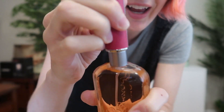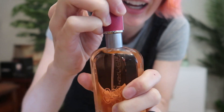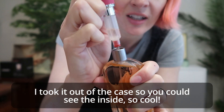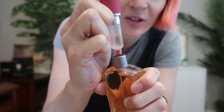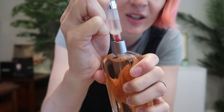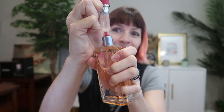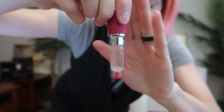Spray, spray, spray. Squish, squish, squish — so it's going up inside. Squish that perfume up into your Travalho. You could fill it up as much or as little as you want. So easy. There we go, all filled up.